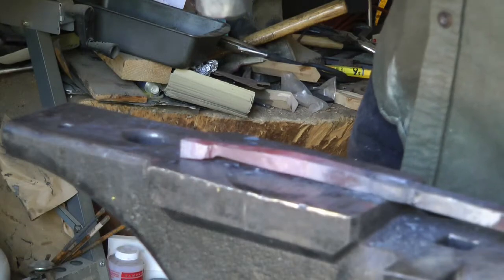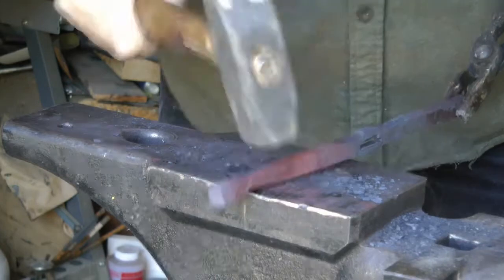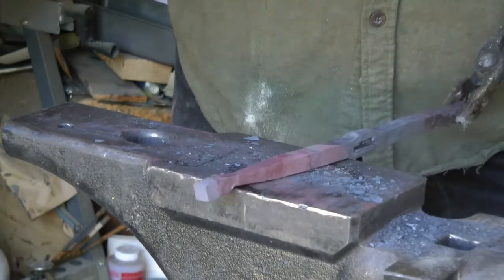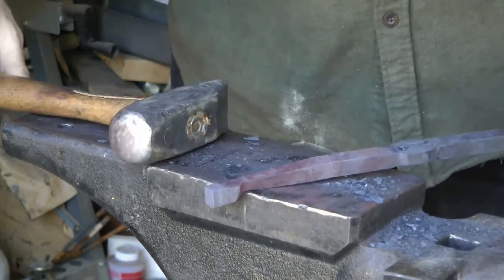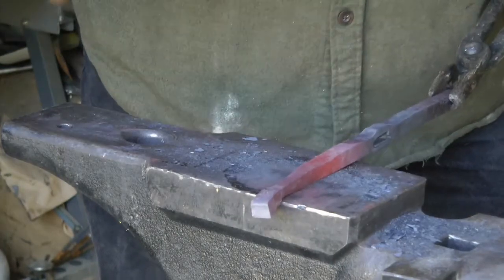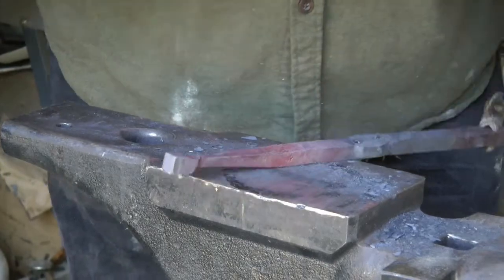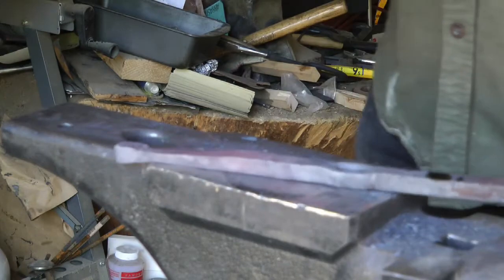You see me comparing it to a length marked on the anvil. I make marks on my anvil often just to indicate where I am, and I want to make sure both ends end up being symmetrical to one another. Back into the fire, back out of the fire.